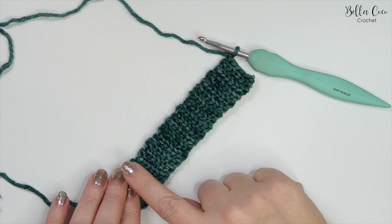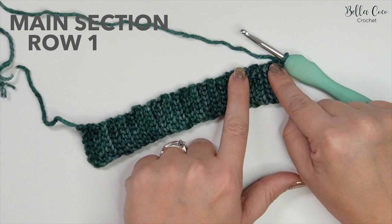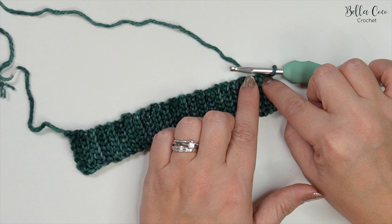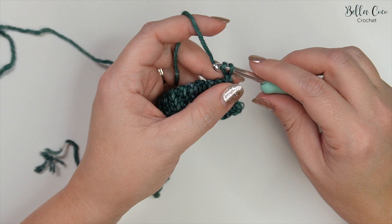Now that you have your 42 rows measuring seven inches when slightly stretched, we're going to work the main part of the wrist warmers. We're going to be working along this edge here on the same side as where your hook is, working in rows. So rather than working along the length, we're now working across. To do this, chain one and rotate your work so that we can work into these row ends.